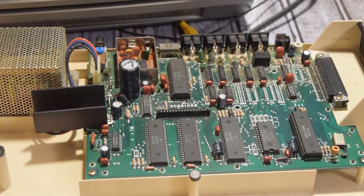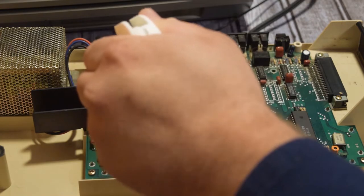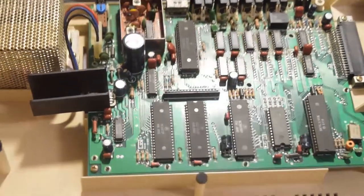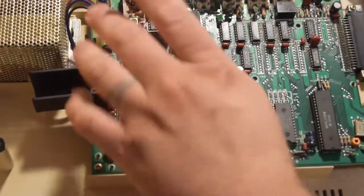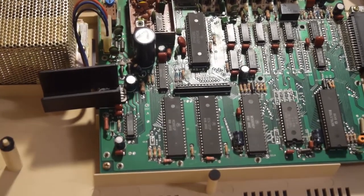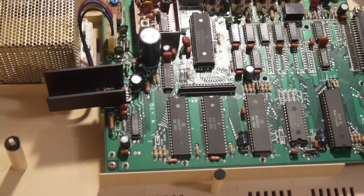Everything in here seems to be pretty clean. I already wiped the outside, so there's no issues there. I cleaned the keyboard the best I could — I don't really think this needs retro brighting or anything like that. And it looks like the capacitors all look pretty good. There are a couple more capacitors on the unit as well, and they all look good to me, so no caps that need to be redone.